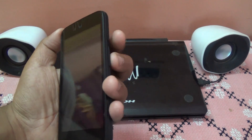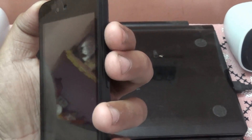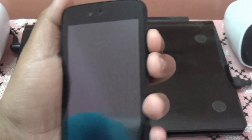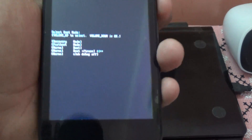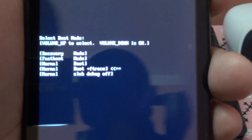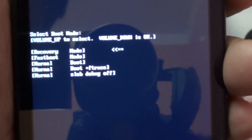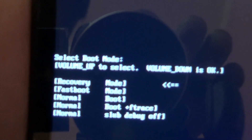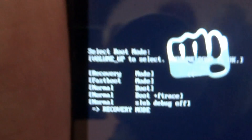First we need to go to the recovery mode. The recovery mode can be accessed by pressing the power button plus volume up. If you press that for some time it will open the recovery mode. Here you need to navigate down to recovery mode and press volume down. Now it will boot into recovery mode.